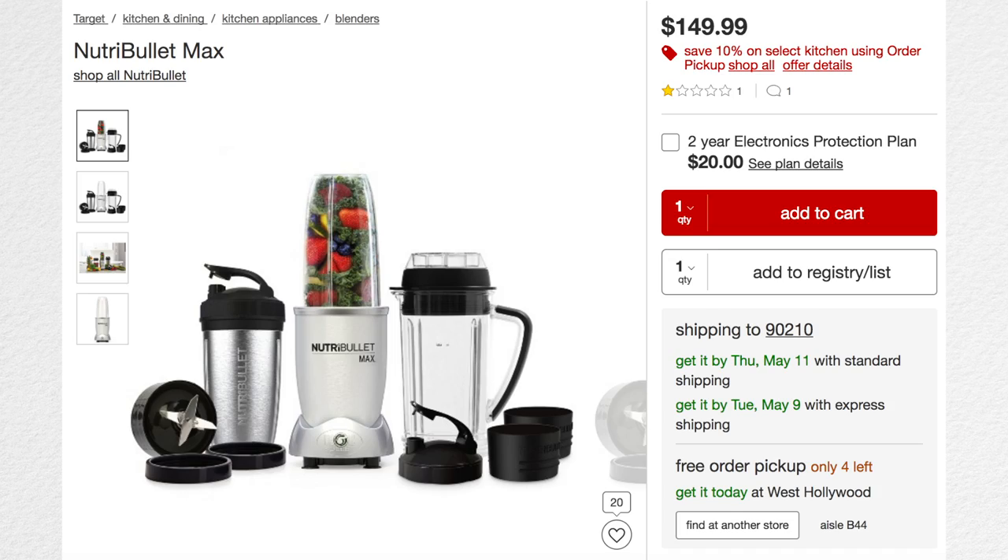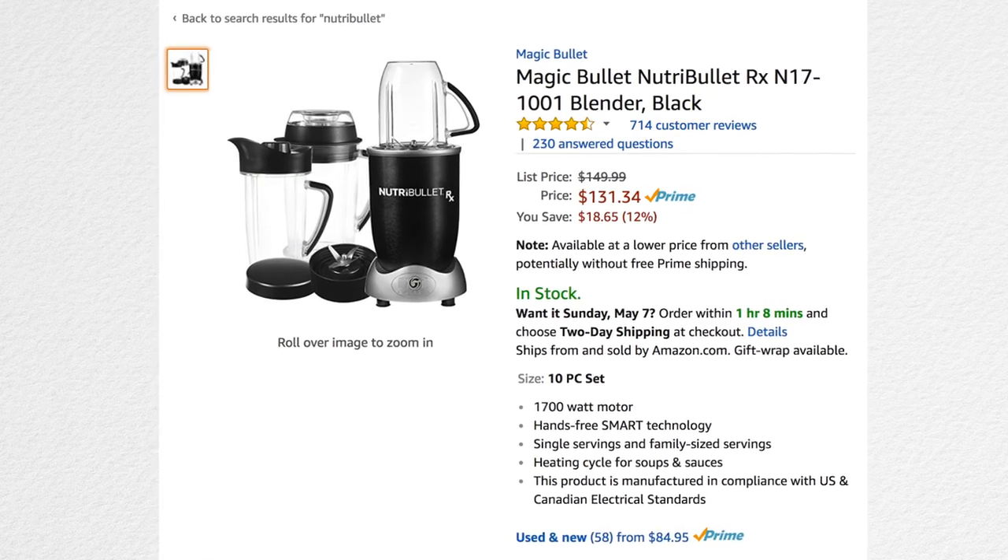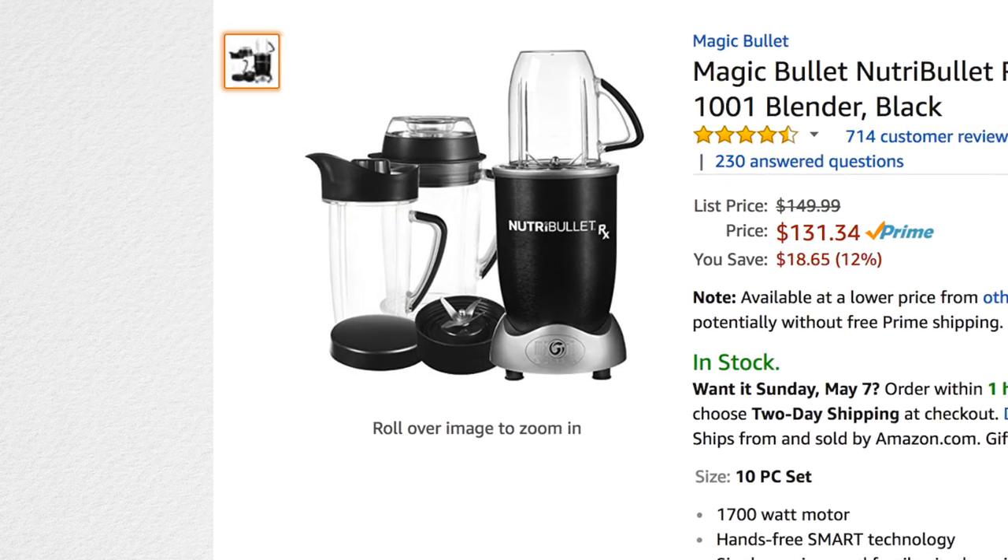If you want one that's really good for traveling, get this one. Here it is listed on the Target website — this is the one I purchased, but I think it's a Target-only model. On Amazon I could only find the NutriBullet RX, which I think is a really good substitute. It's actually cheaper and higher wattage, so it's probably the best one to buy. It has really good reviews and the same kind of container. I'll put a link so you can order it.